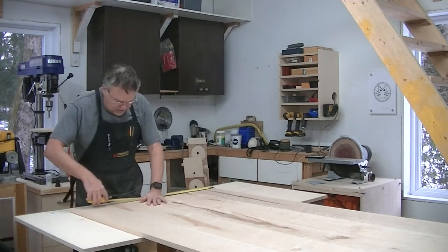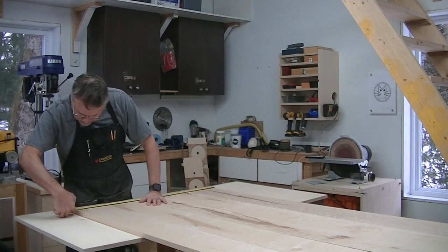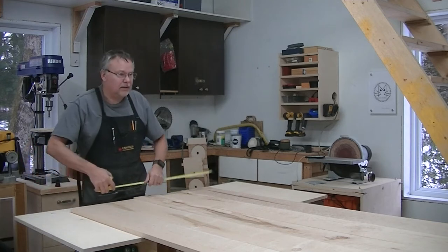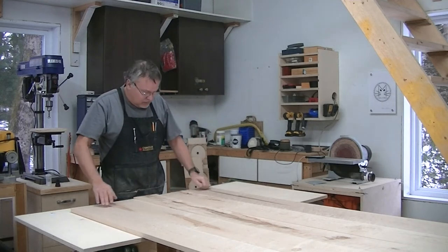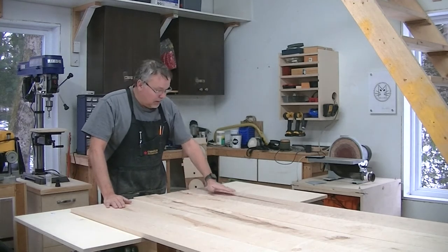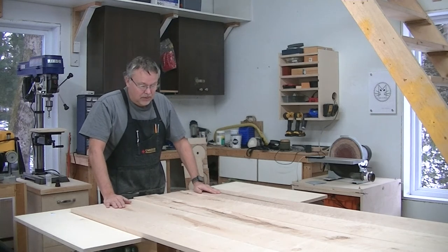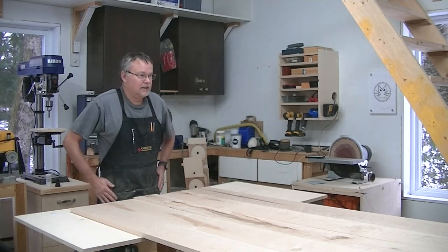The table right now is standing at about 36 and 3/8 inches, so it'll probably finish around 36 inches wide, which is actually quite nice. And it's 86 inches long, but I'll have to trim that once the final glue-up is done. Looking really nice — this is beautiful wood. I love the spalting and I love the bird's eye pattern. It really is nice.